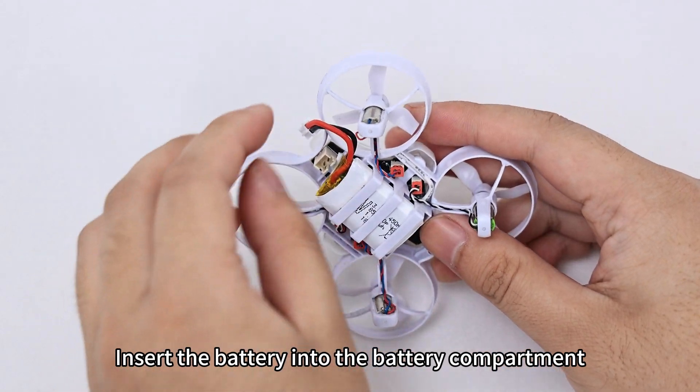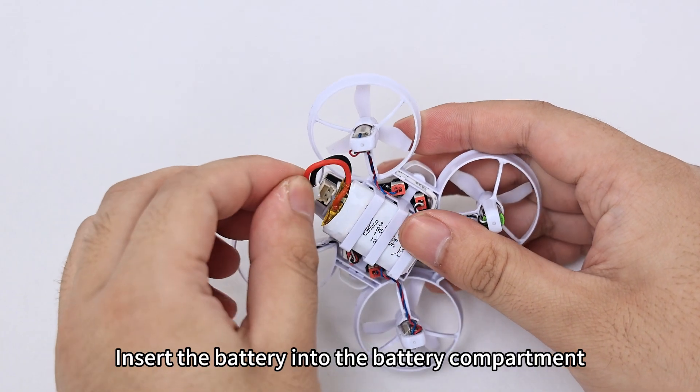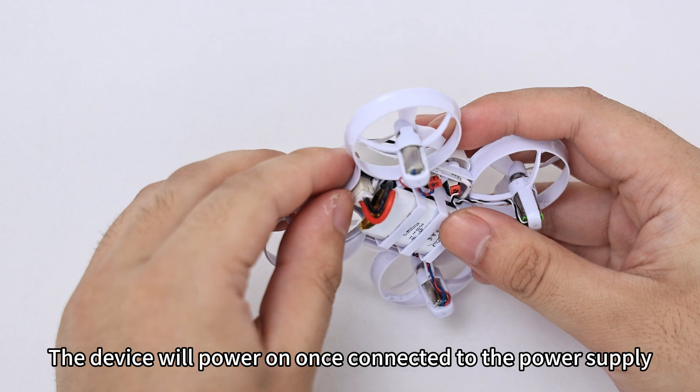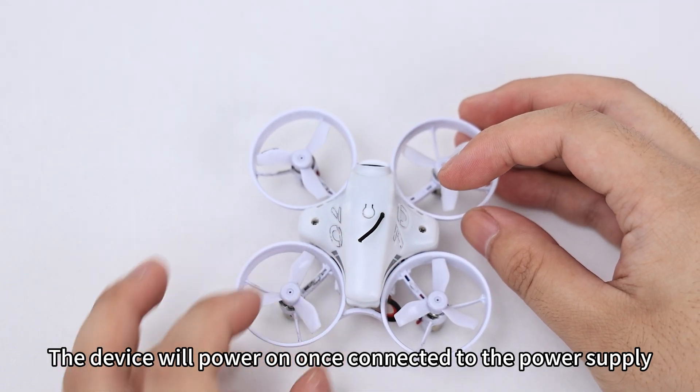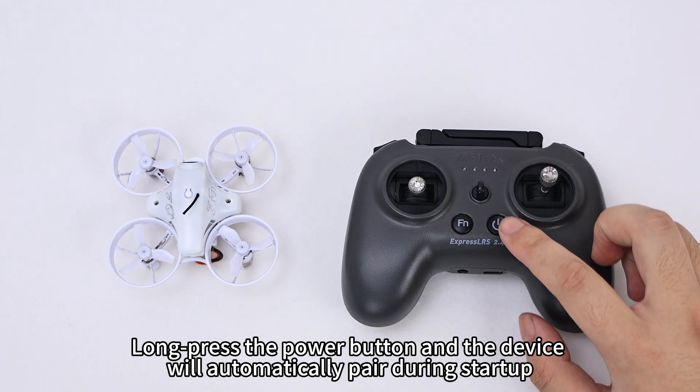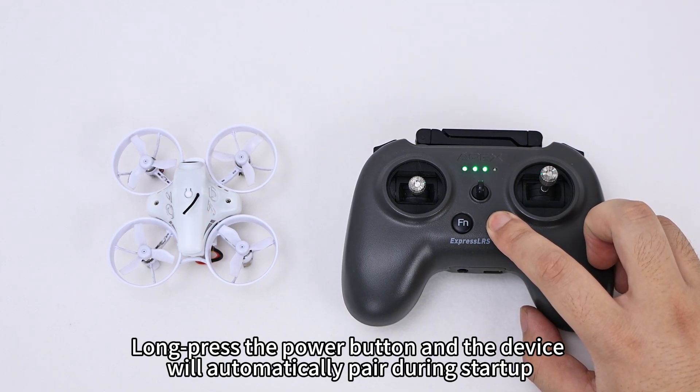Insert the battery into the battery compartment. The device will power on once connected to the power supply. Long press the power button and the device will automatically appear during startup.